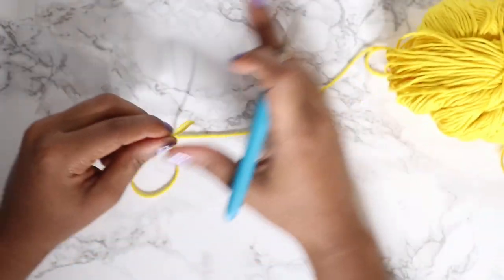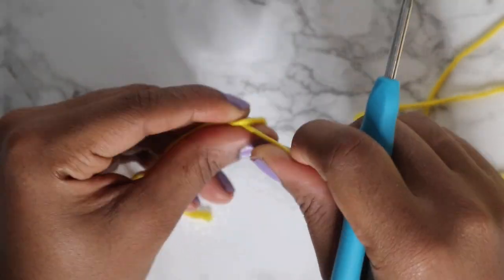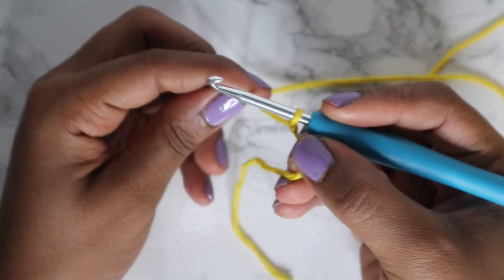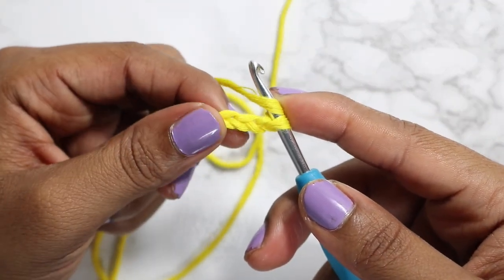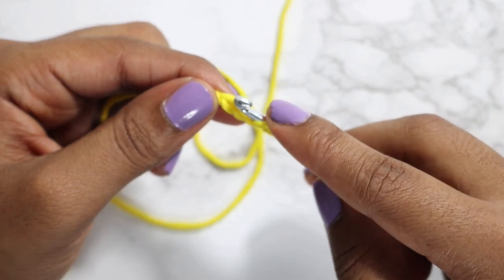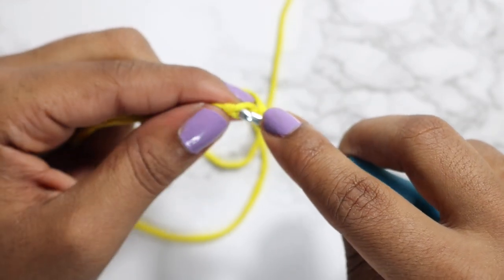First, get your yarn — it doesn't matter how many colors you're using, but I'm personally going to use five colors. For this halter top, we're going to start by doing a double crochet foundation chain. You do that by first creating your slip knot, then inserting your hook and chaining 3 — one, two, three. After you chain three, yarn over, and then insert your hook into the first chain through the back loop and the middle loop as well.